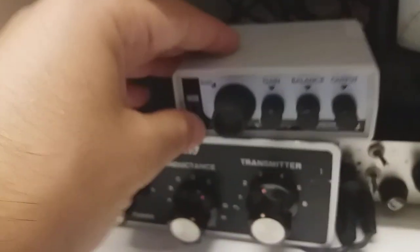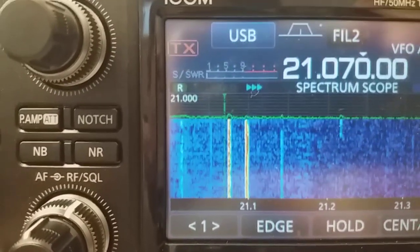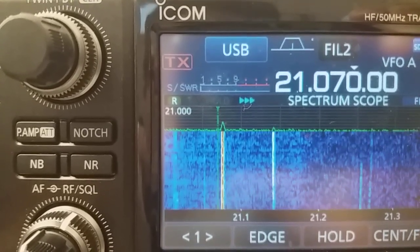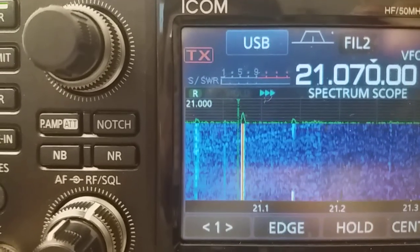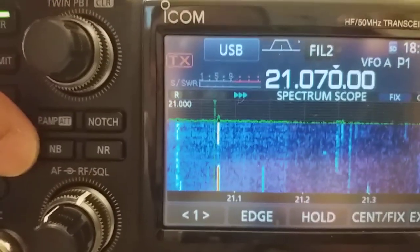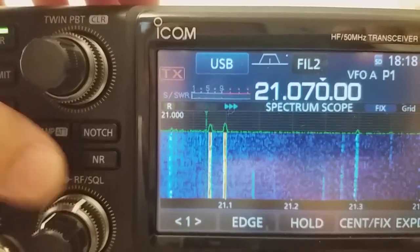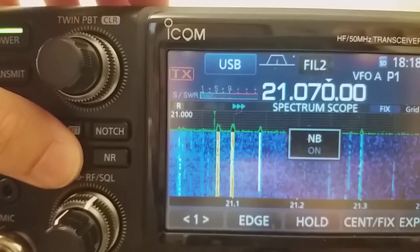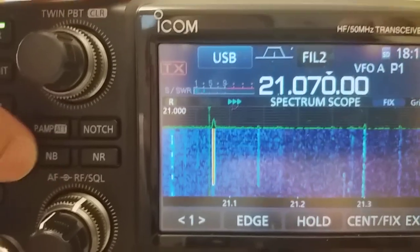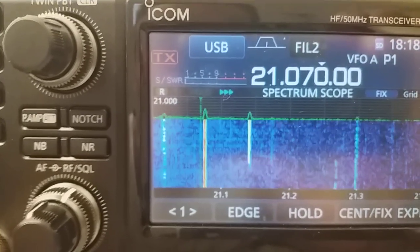With my NR1 noise blanker switched on and the IC7300 noise blanker switched off — no distortion, nothing. But when you have the NR1 switched on and also the noise blanker of the IC7300 switched on simultaneously, you have distortion again. So you must switch the noise blanker of your transceiver off if you are to use my external RF noise blanker, the NR1.